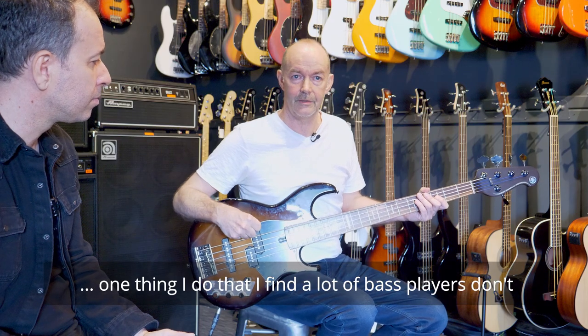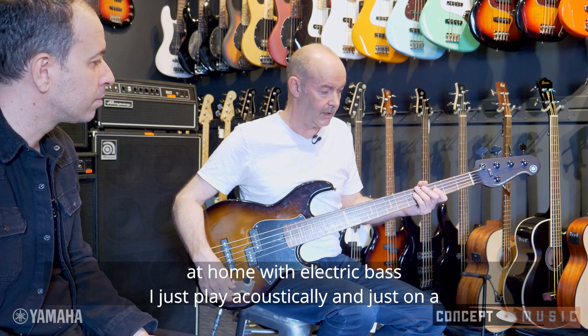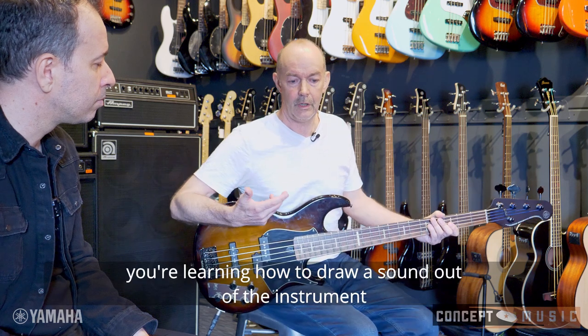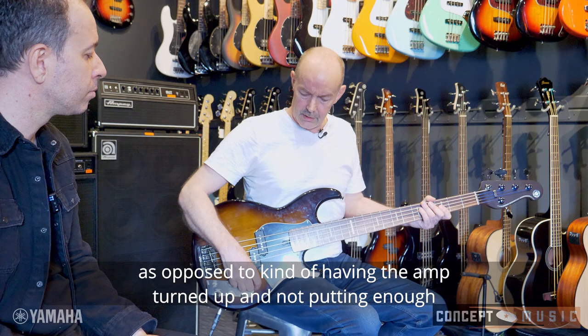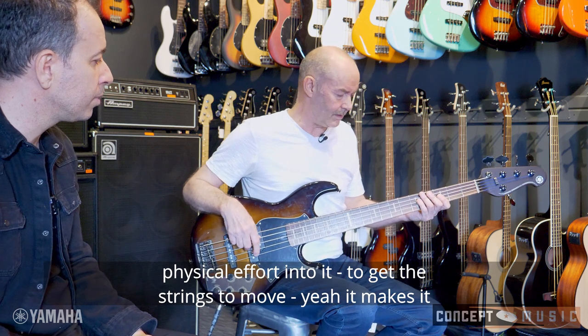One thing I do that a lot of bass players don't think about is I rarely practice with an amp at home with electric bass. I just play acoustically on a couch, and what that does is it means you're learning how to draw a sound out of the instrument, as opposed to having the amp turned up and not putting enough physical effort in to get the strings to move. It makes a big difference.